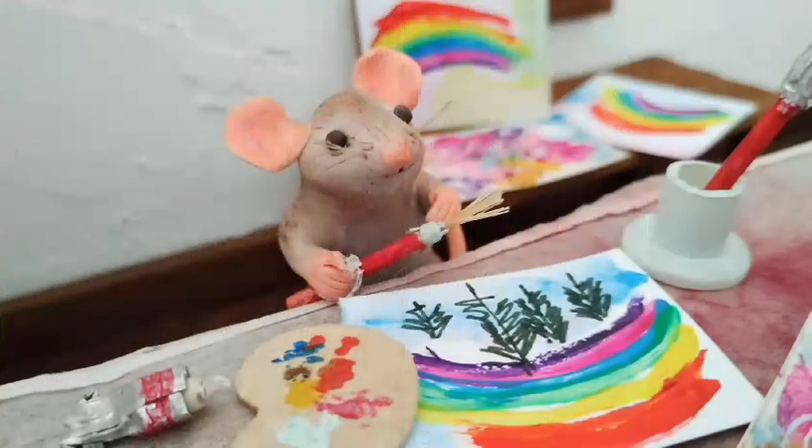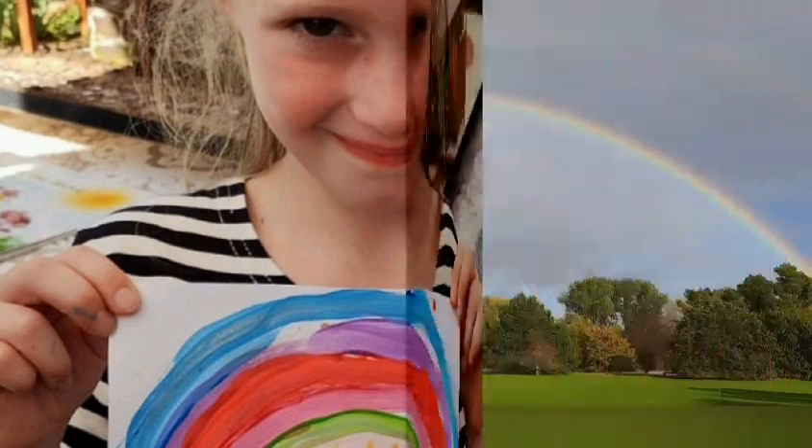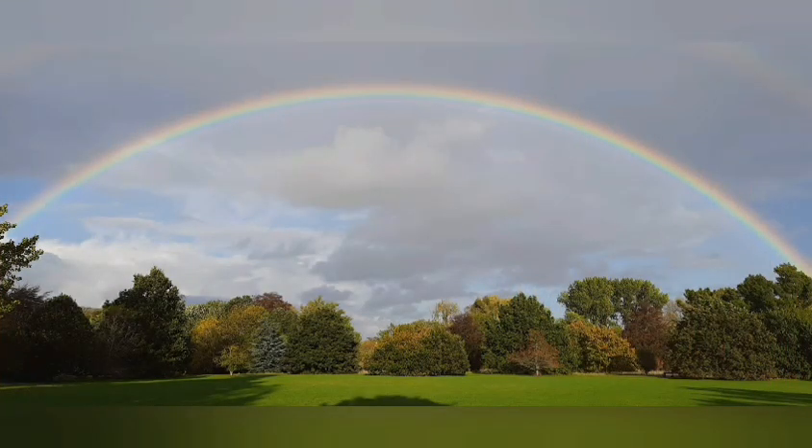Squeak's Rainbow Party. Squeak loves rainbows. She paints them. She enjoys looking at other children's rainbow artworks. She's always the first mouse in the family to spot a rainbow arching across the sky, and she knows how rainbows are made.